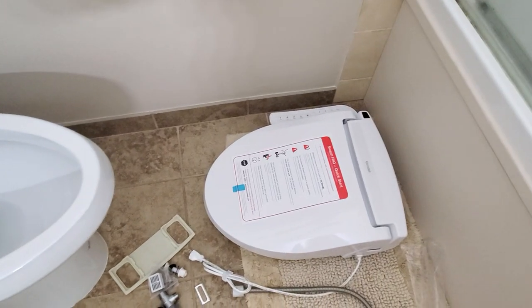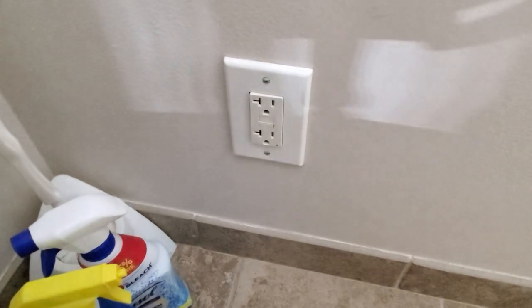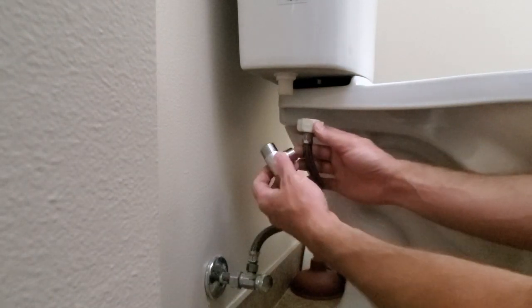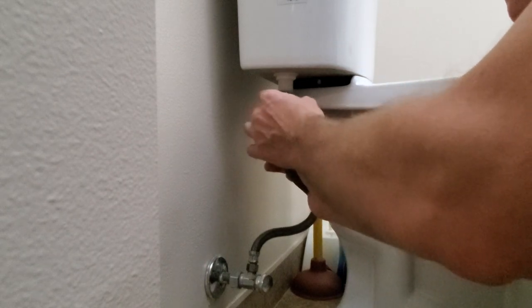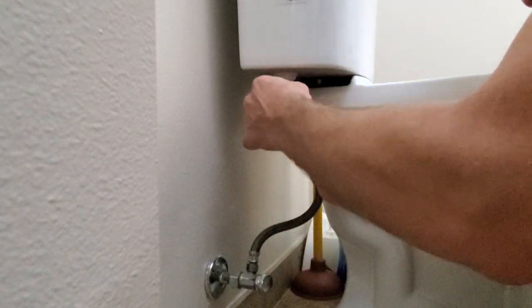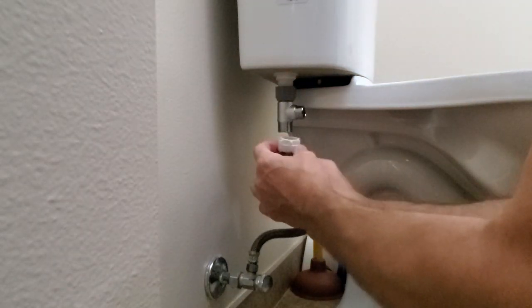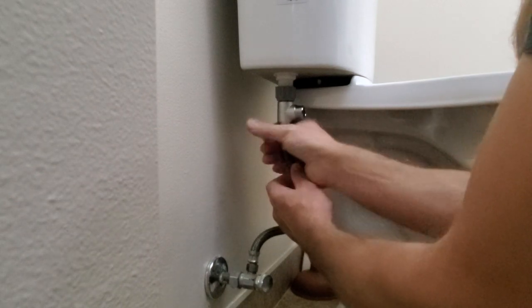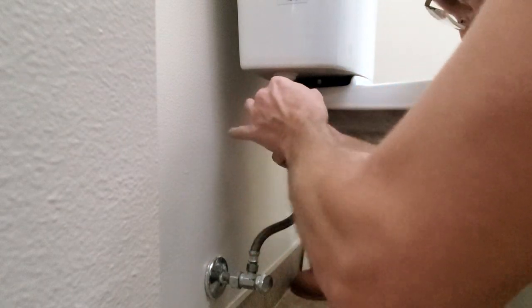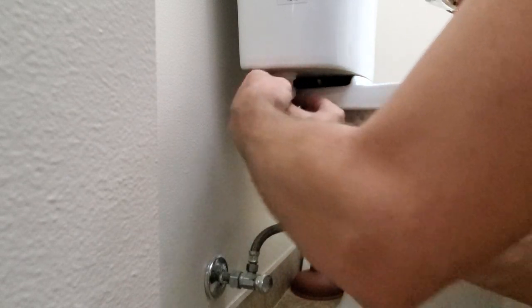To install the toilet seat onto any toilet you need power — a GFCI grounded outlet in your bathroom. The next step is to shut off your water, disconnect the existing hose from the tank, and install the T-connection. Make sure your gasket is sitting inside on top, and mount this first. This is how you get the water supply ready for the bidet. Make sure your connection is tight but don't over-tighten it so you don't break the plastic parts — tightening by hand should be just fine. You can always make it a little tighter if you see something leaking.